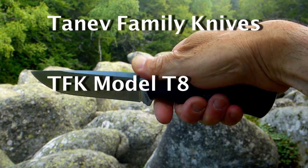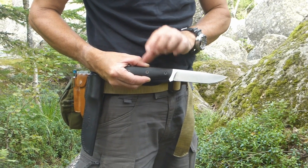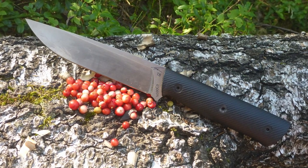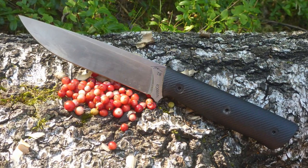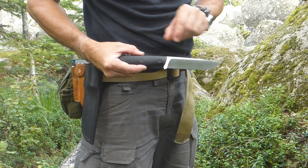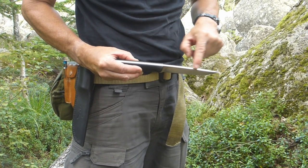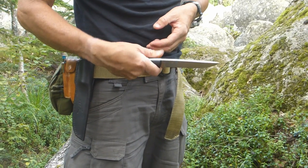This is from Tanev Family Knives — TFK. Let's have a closer look. TFK is based in Bulgaria; it's a two-brother company that has been making knives for the last six years. This is their model, the T8, and it's a cobalt-enhanced stainless steel — Böhler N690 — and it's been cryo-treated. It's a beautiful knife. Four-millimeter thick spine, grippy G10 scales.